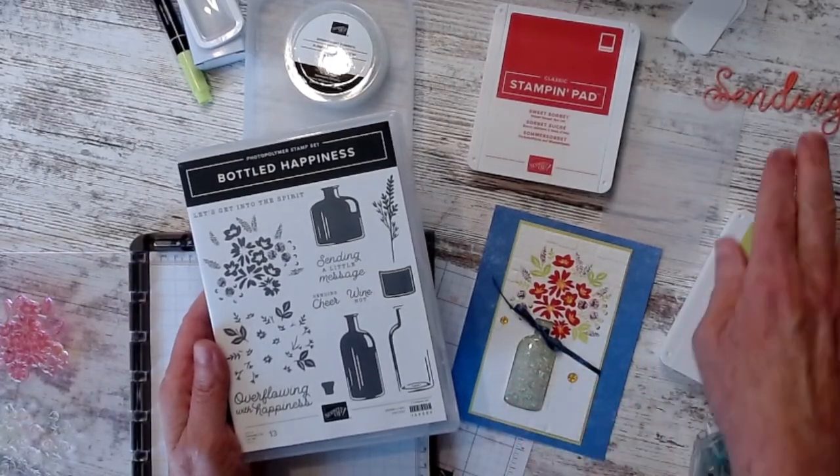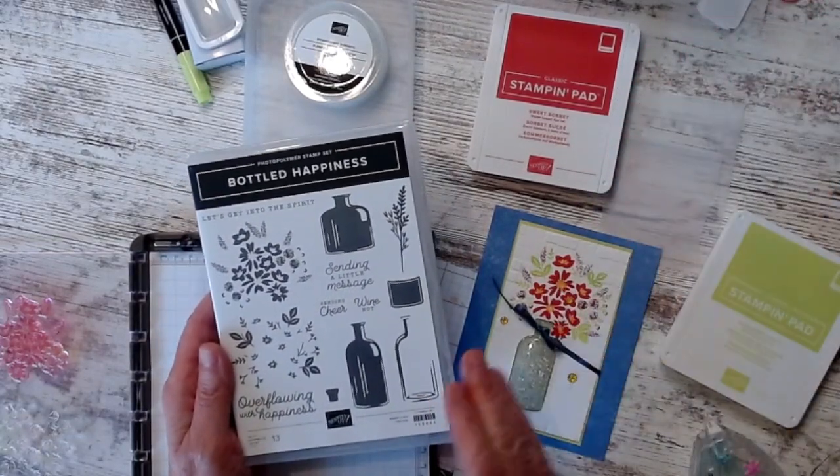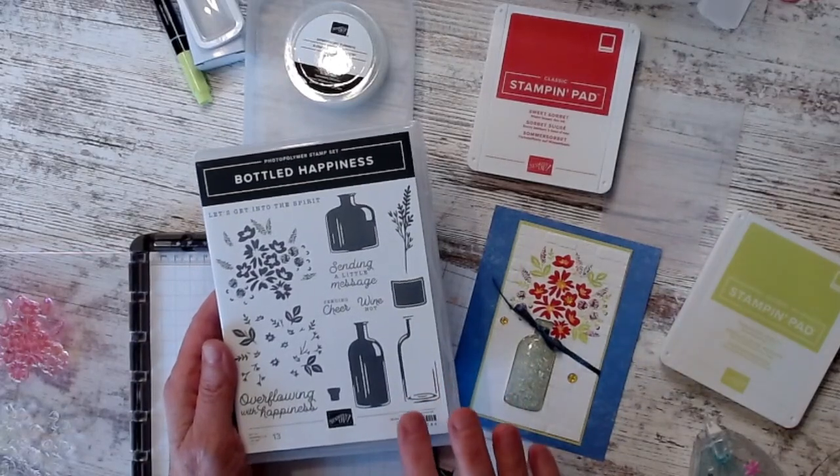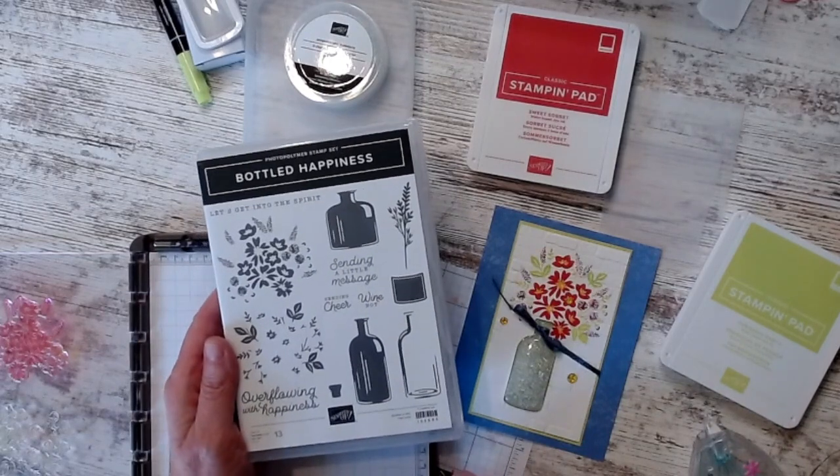This is leftover from last time — we'll put that out of the way, that was the last video I did. But I really like this bottles of happiness and the punch, so let me show you what I created with it.